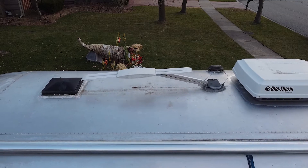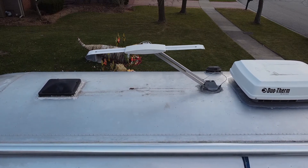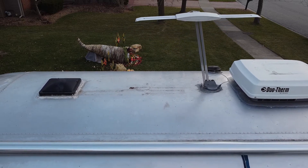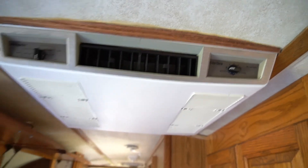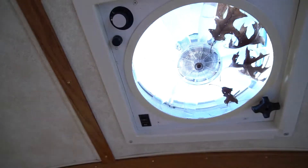We have some big plans for this Airstream. The bathroom and kitchen will just have some updates, but we want to completely gut the bedroom and the front area. We plan on building a new bed platform with a bigger bed, a U-shaped dining area in the front that converts into a bed, and a complete interior update with fresh paint, hardware, countertops, and an amazing solar setup. Be sure to hit that subscribe button if you want to follow along.